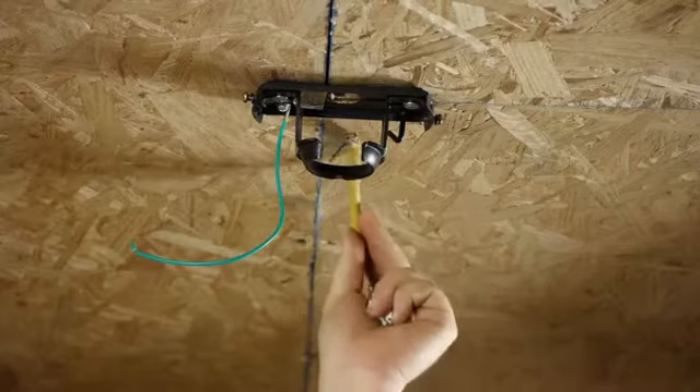Hello, everyone. I'm Joshua Clement with Lighty Contractors, and today I want to talk to you about how to install a ceiling fan in a location where there's no power.